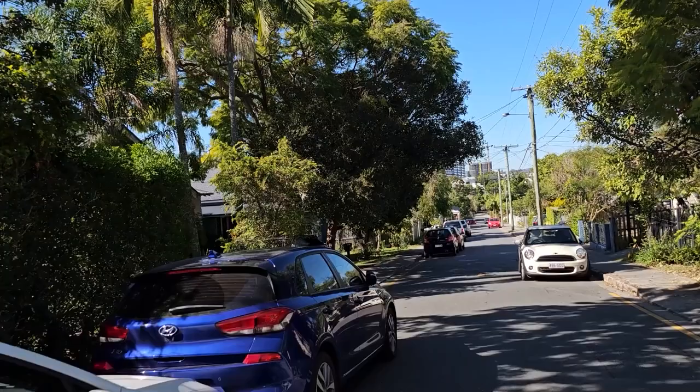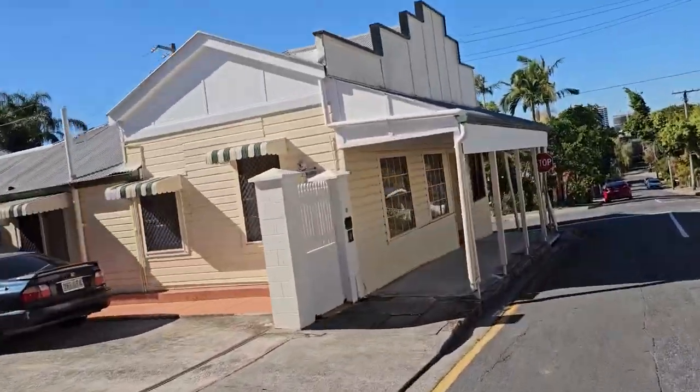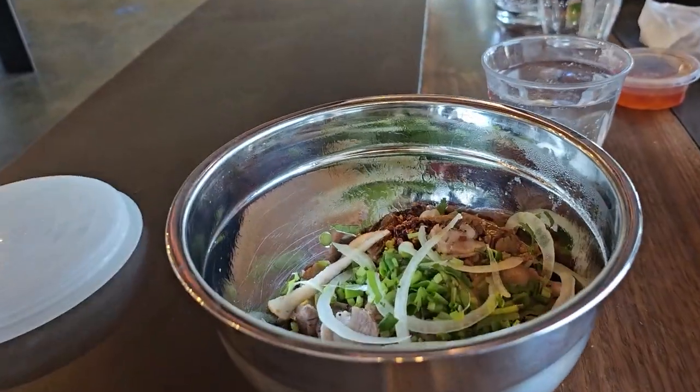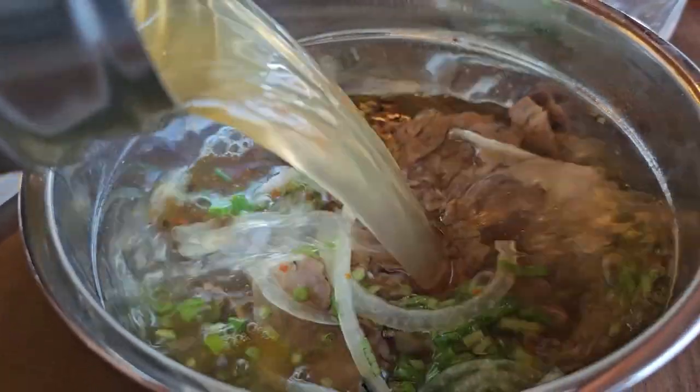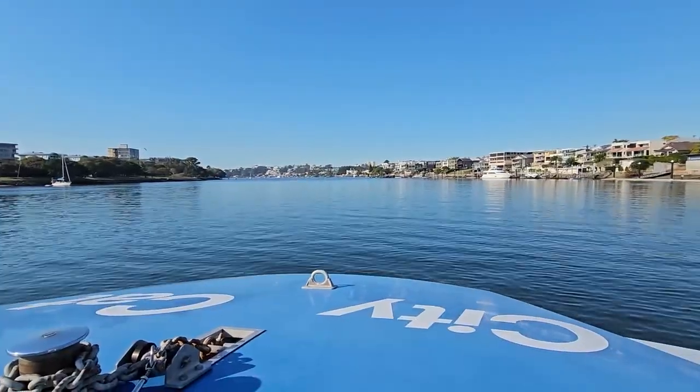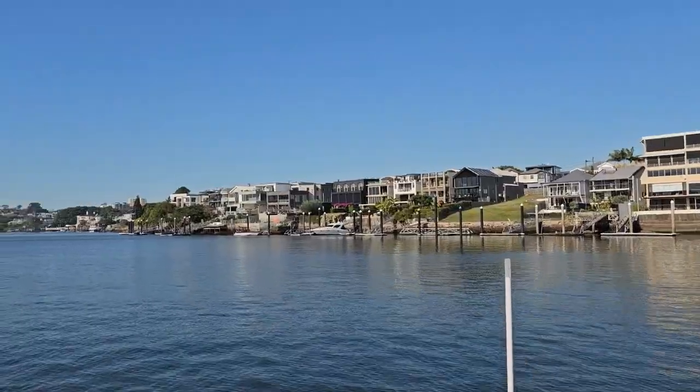I'm about to head out on lunch and I'm going to ride my bike. I'm going to lock up my shop and I'm out of here. Made it — it's just so good. Had lunch, had a coffee. I'm about to cross the river to get to the other side. Quite a hazy day today.